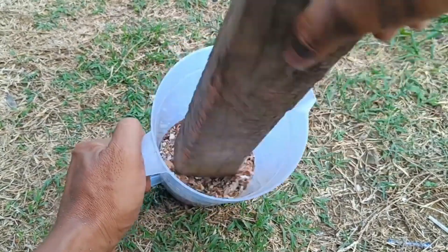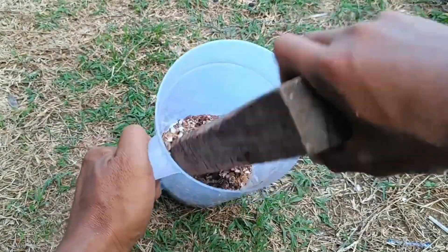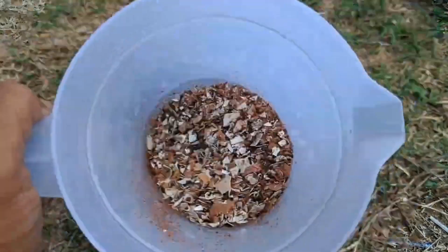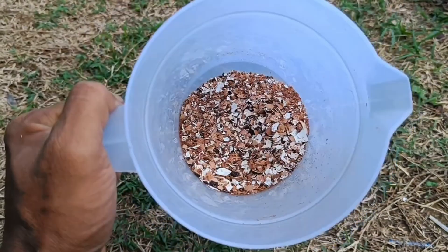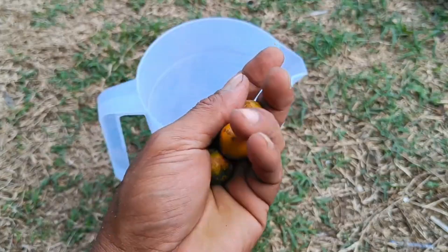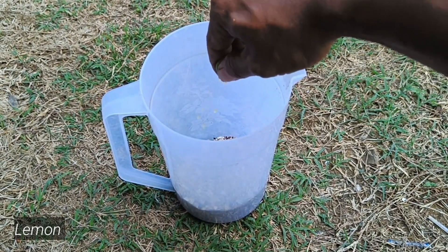Cocopeat's ability to absorb and hold water up to eight to ten times its weight helps maintain moisture in the growing medium for longer, preventing plants from wilting easily. The porous structure of cocopeat allows roots to receive sufficient oxygen, encouraging stronger and healthier root growth.